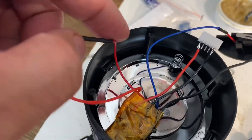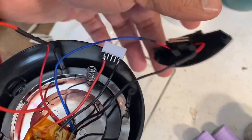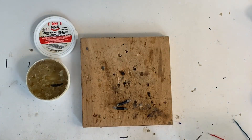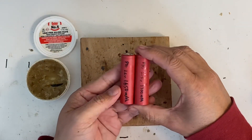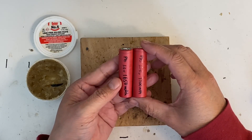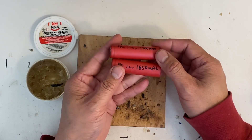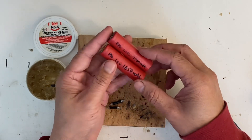Here it is all soldered up. Now let's make the battery pack. I'm making a 1S2P configuration. These are recycled cells from laptop batteries. I tested these — they still put out 1650 milliamp hours, so they're pretty decent for this application.